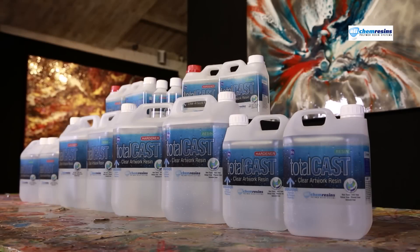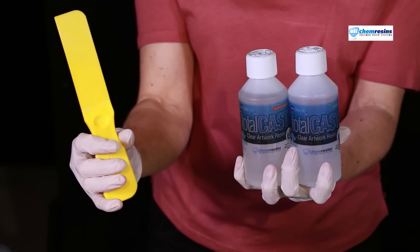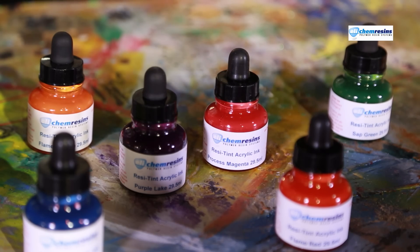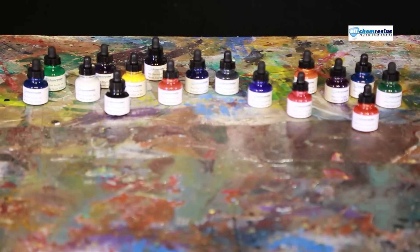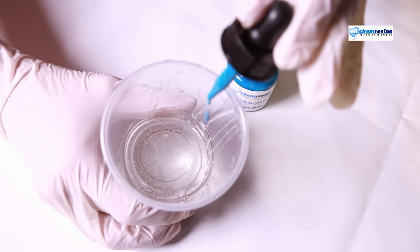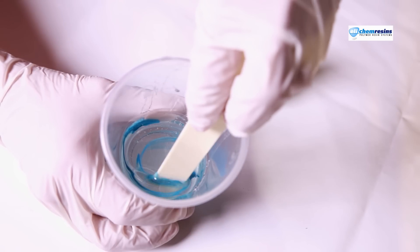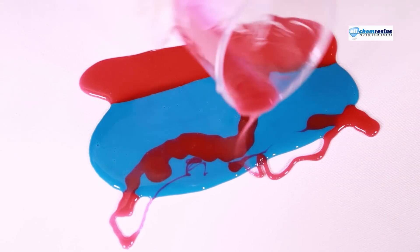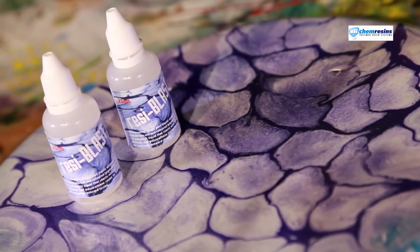Totalcast is just the start of your resin art journey. It's a great resin to add pigment to. Why not try out our ResiTint for some great effects? ResiTint is a range of polymer pigments and currently there are 17 colours available. Simply add some drops to your Totalcast, mix and apply to your art surface. Once you've pigmented your resin, it's time to check out our latest arrival — ResiBlast.